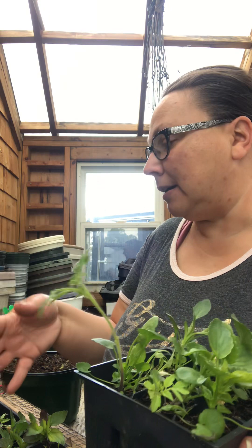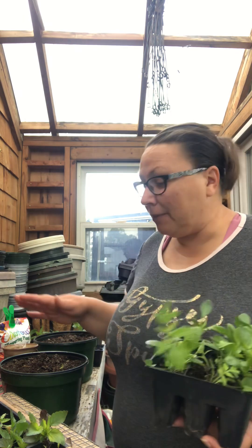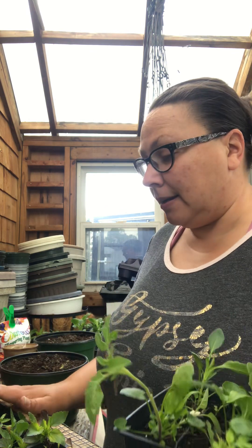I pulled this one out and thought, oh — it got really tall and stretched because it was underneath the rain barrel where it was shaded. But it's not a pansy, it's a tomato plant! I have them growing everywhere and in all of my pots because I use compost.